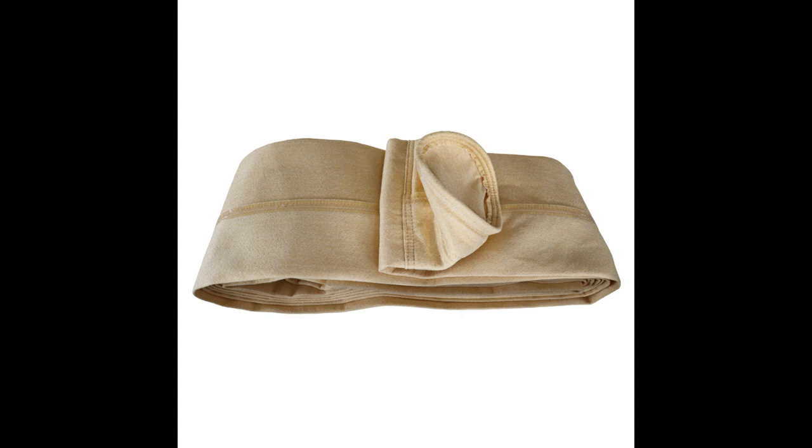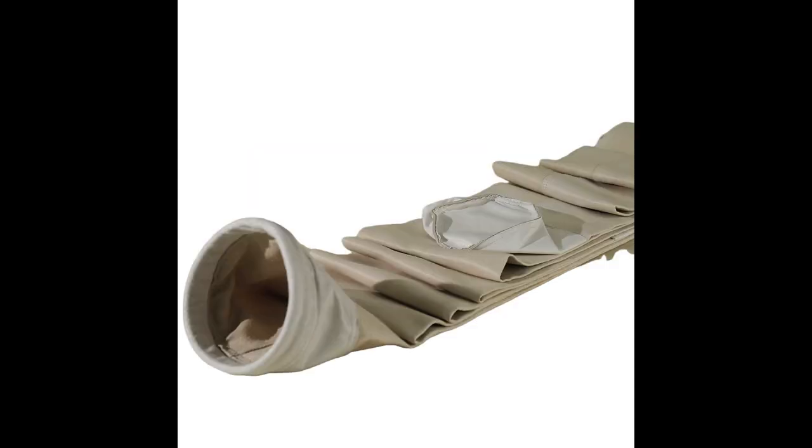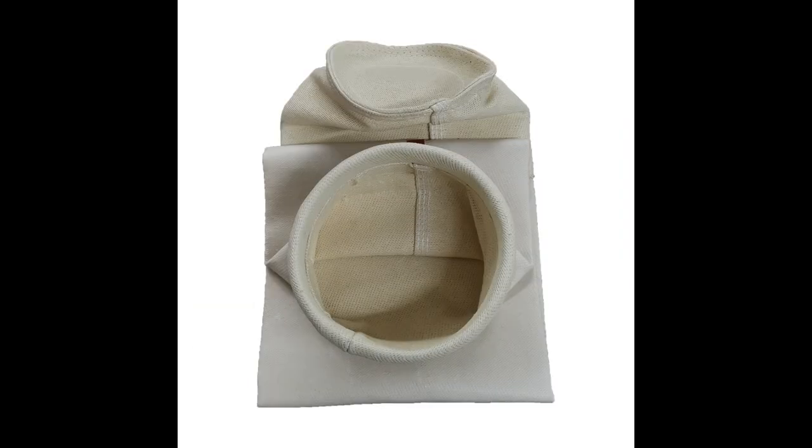The coated dust bag is coated on the basis of ordinary dust bag, which has better filtration efficiency, longer service life and stronger corrosion resistance, and is suitable for special working conditions and high performance requirements.